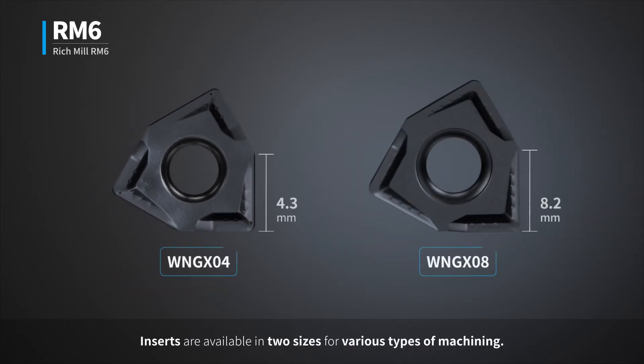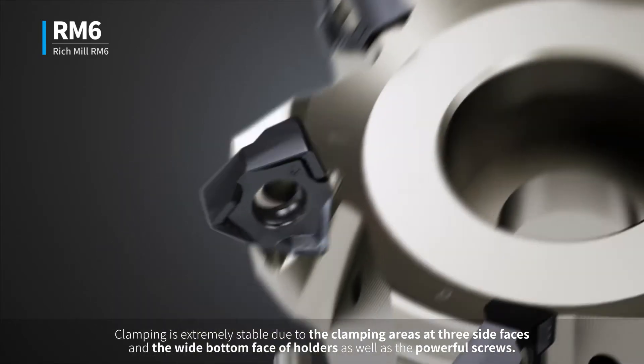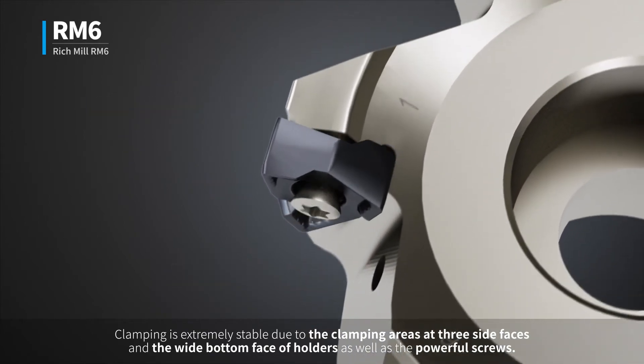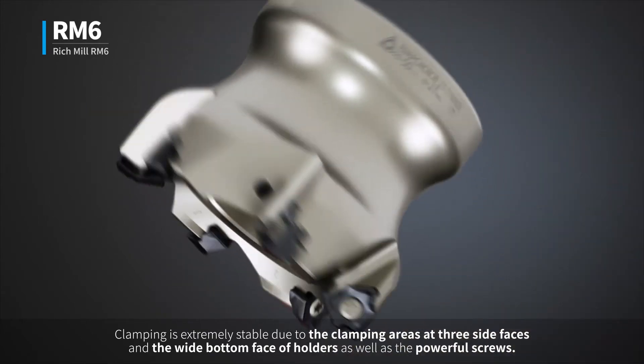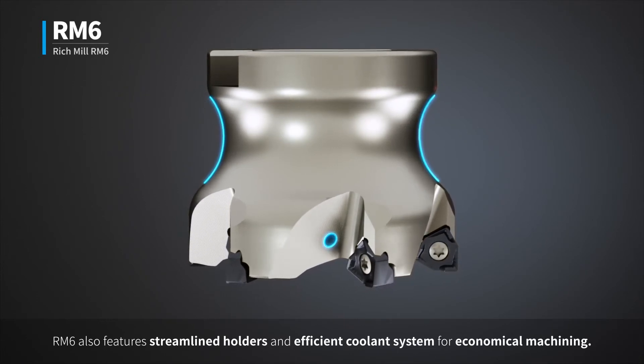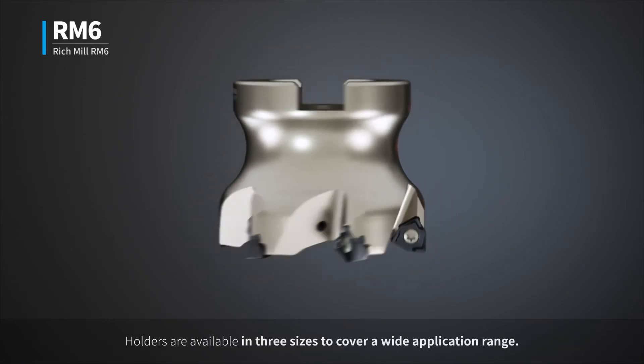Inserts are available in two sizes for various types of machining. Clamping is extremely stable due to the clamping areas at three side faces and the wide bottom face of holders, as well as the powerful screws. RM6 also features streamlined holders and an efficient coolant system for economical machining.